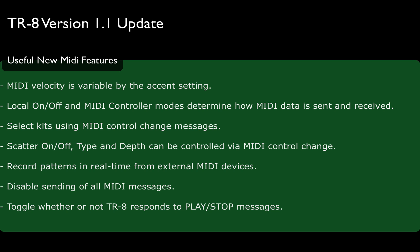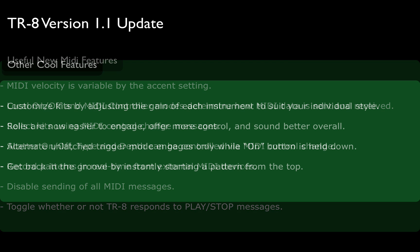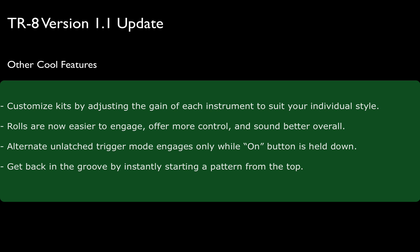You can disable the sending of all MIDI messages, and toggle whether or not the TR-8 responds to play/stop messages. There's another set of other cool features: customize kits by adjusting the gain of each instrument to suit your individual style. Roles are now easier to engage, offer more control, and sound better overall. Alternate unlatched trigger mode engages only while the on button is held down. And here's another one — instantly start a pattern from the top to get back in the groove.